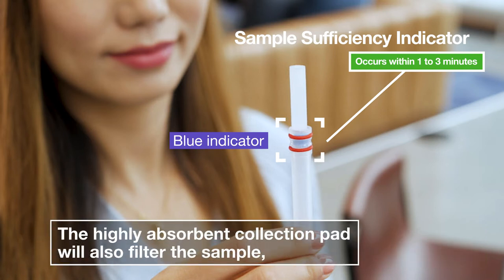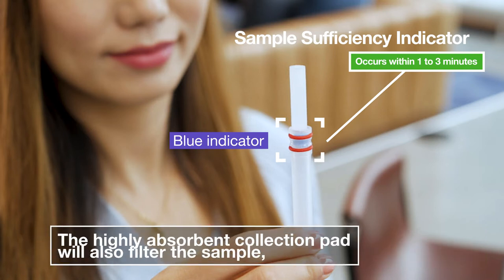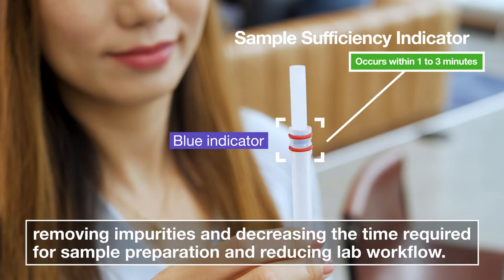The highly absorbent collection pad will also filter the sample, removing impurities, and decreasing the time required for sample preparation and reducing lab workflow.